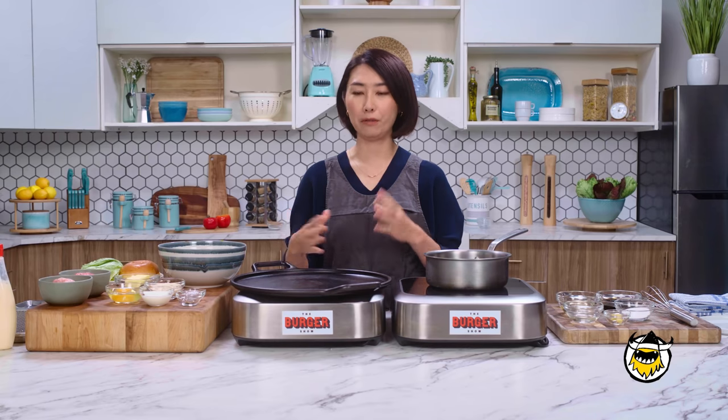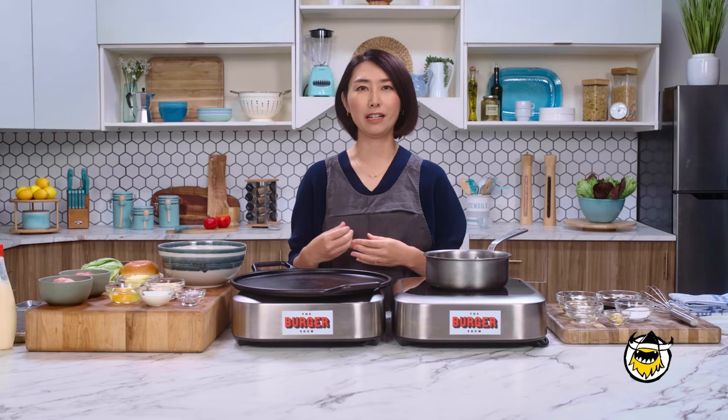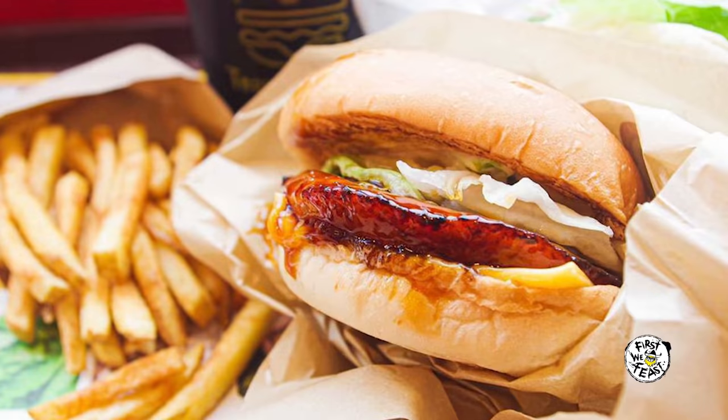I didn't have any burger chain restaurant. When I went to high school, I went to a little bit city side. So every Saturday, me and my friends go out and eat burgers for lunch. If you go to a Japanese burger chain, like McDonald's or most burgers, you can find the teriyaki burger everywhere.